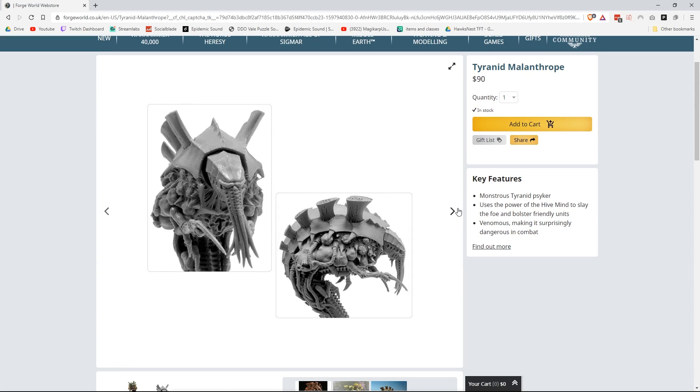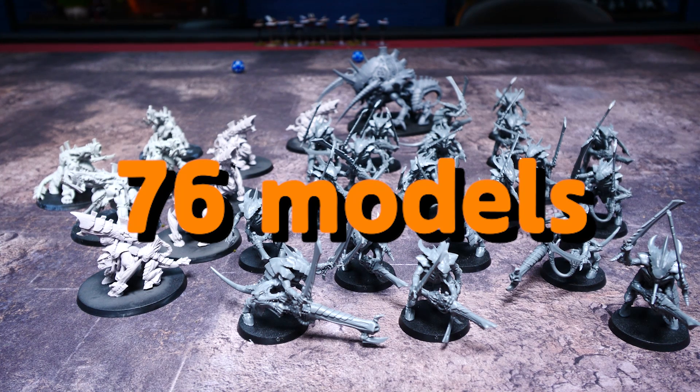So in total, we're looking at painting about 76 models, which is a pretty damn big task, especially since I don't really have a lot of time to paint everything. Fuck me, right? Let's get started.